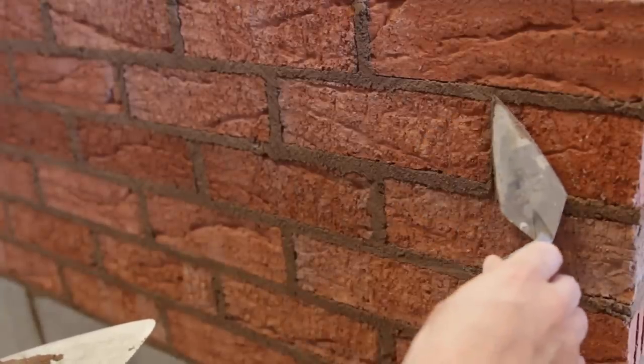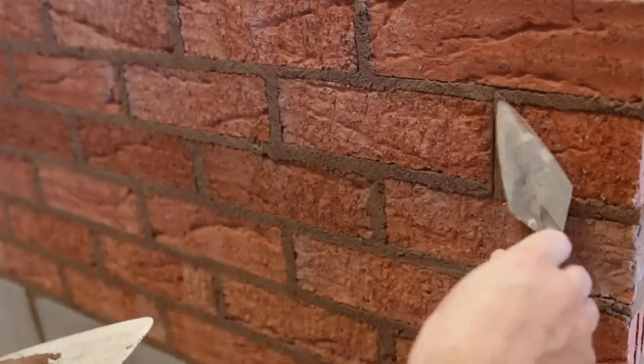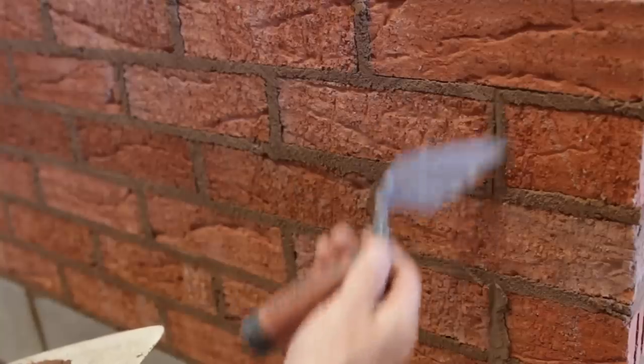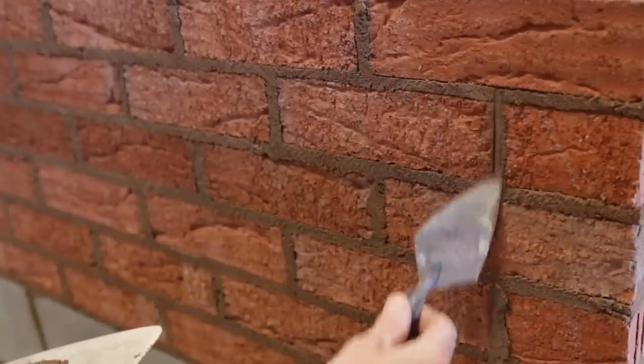And then we're twisting it — it's like a mirror, we're mirror-effecting the pointer. Whatever you do on the left side, we want the line in the middle, so you just keep going over it like that. You have to be patient to do this. You're just bringing out the sides of each brick. It's a bit like recess, but pointing it.